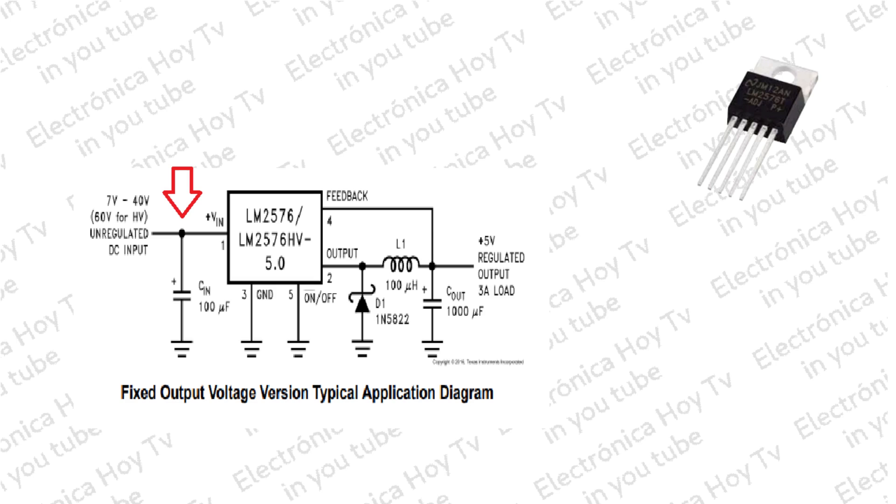El pin 1 es la entrada de voltaje que debe estar acoplada con un condensador de entrada para minimizar el rizado en la conmutación interna del regulador. A esta debe asociarse un condensador de no menos de 100 microfaradios para reducir el rizado en la entrada. La distancia con el regulador debe ser muy corta y las pistas del impreso anchas.